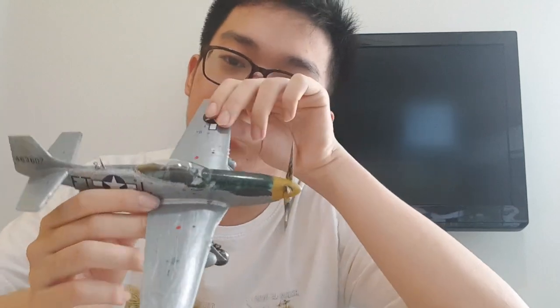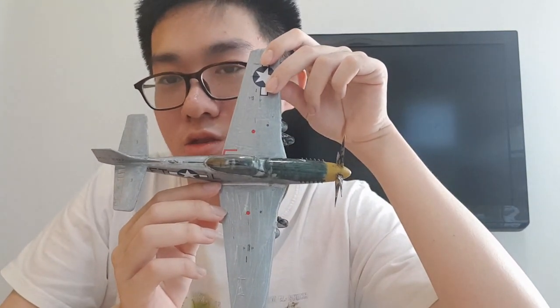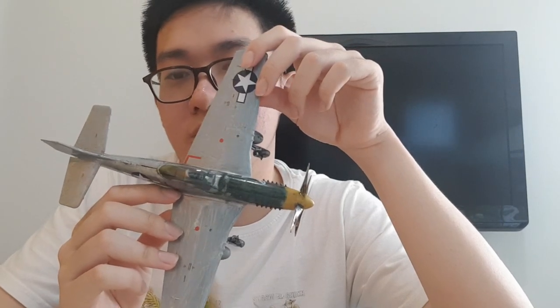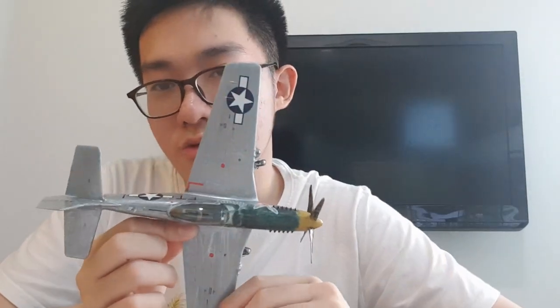The insignia decal itself is good enough. The fit of this kit is reasonably well, although in the wing area you need some filler. At that time I didn't have a putty, so I was forced to leave it. However, it is a small gap that you can ignore, although filling it will make it much nicer.